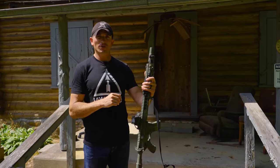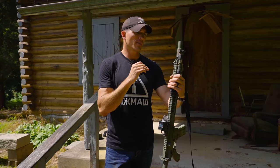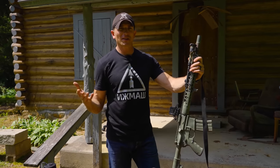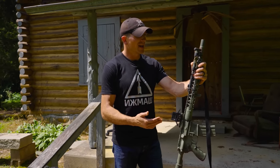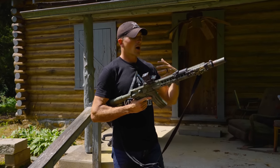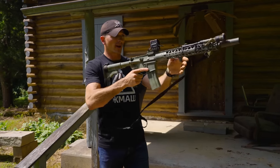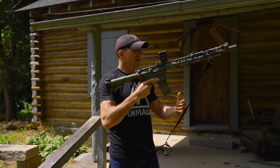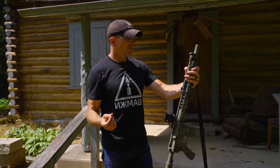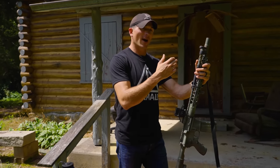Moving back from the muzzle device, one of the main features this rifle has to offer is the barrel. It's a Proof Research carbon fiber wrap barrel, 16 inches, chambered in 223 Wylde. When I first heard carbon fiber wrapped barrel I was a little skeptical — I'm mainly familiar with standard steel barrels — but this thing is actually pretty awesome. It makes for a very light package, which is significant since gas piston guns are typically known to be a little more front-heavy. Carbon fiber wrapped barrels also help reduce barrel heat more than steel and are advertised as being more durable.